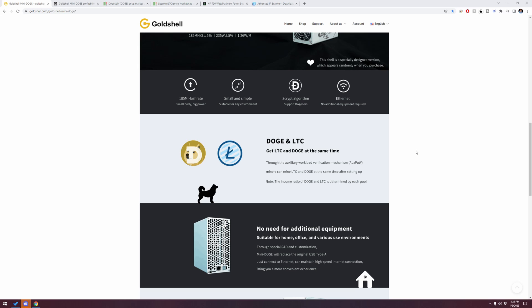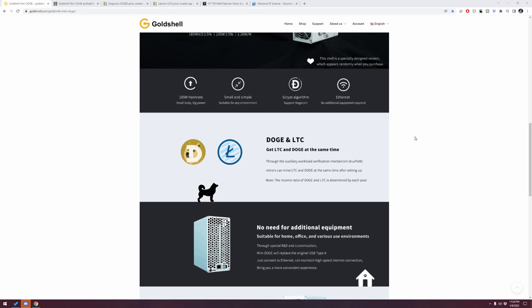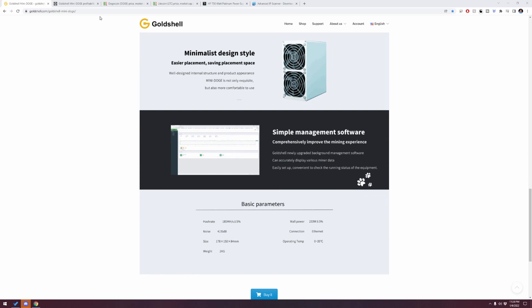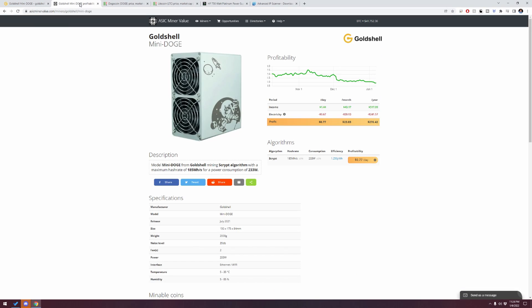The nice thing about the Mini Doge miners is these mine Doge and they also mine Litecoin at the same time, and that is what is most attractive to me. Not only am I investing into something like Doge — which falls under that speculative mining category — but you're also into Litecoin, which is much more established, worth a lot more in value, and you can go ahead and stake Litecoin too, which I'm excited about.